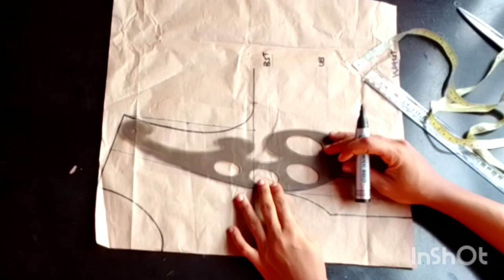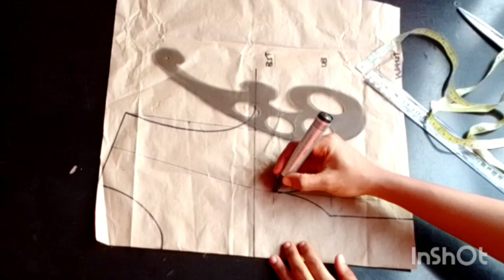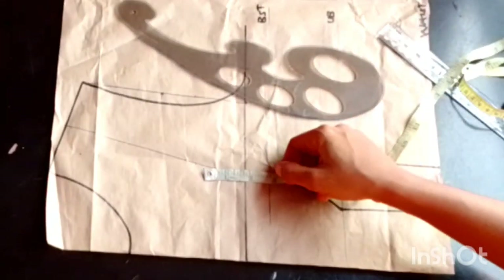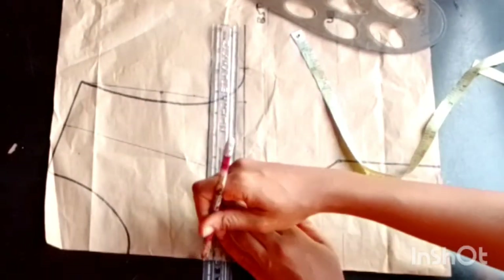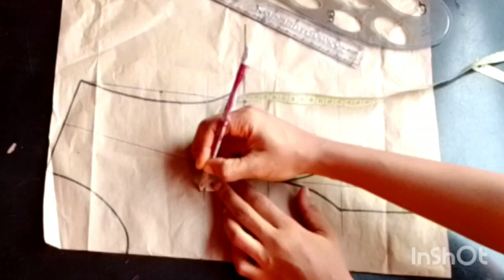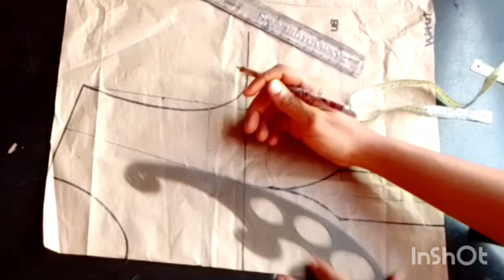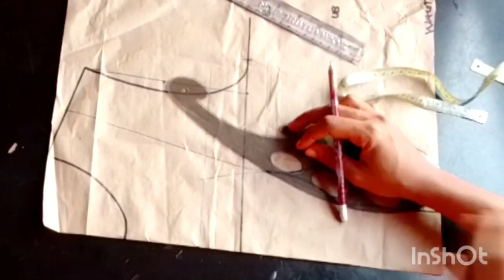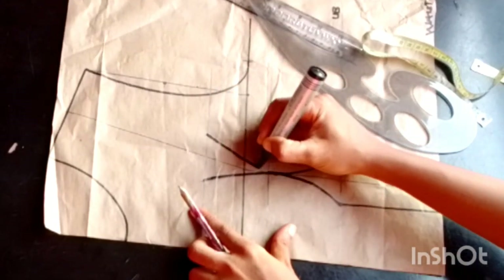I'll place my French curve touching my bust line down to my under bust and repeat this for the other side. From that point I'll decide where the yoke part starts by marking 1.5 inches with my tape and drawing a line. At that point I'll take one inch at both sides and extend it to the bust line, repeating on the other side. Then I'll outline everything with my marker to make the lines visible.